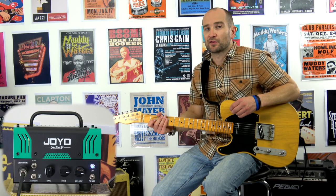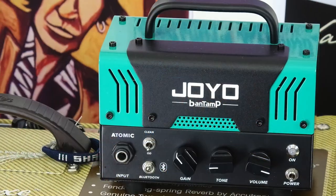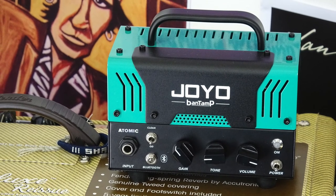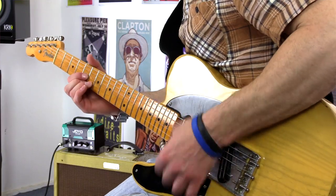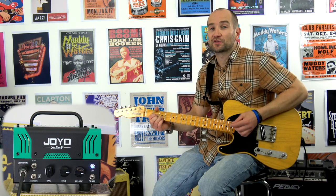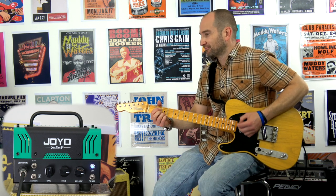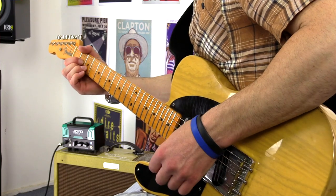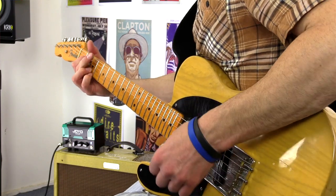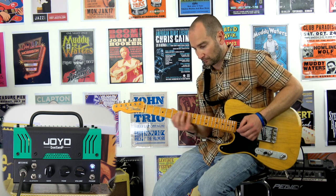As you can hear that's dead dry — there's no reverb. It does have an effects loop on the back but I'm not running anything into it, so that's as clean as you're going to get. Let's try now with some overdrive to see how well that clean takes some pedals. Sounds very, very voxy — there's no doubt about it.